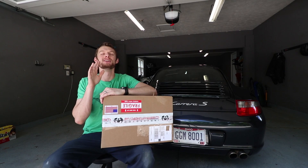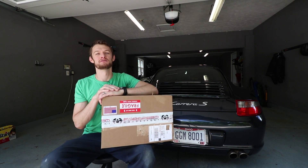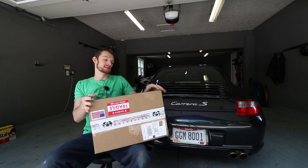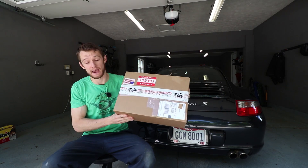What is going on guys? Welcome to another episode of Eat Sleep Drive and boy am I excited for this one. I've alluded to it in my prior videos but today my 911 gets its first mod and that is an exhaust from FabSpeed.